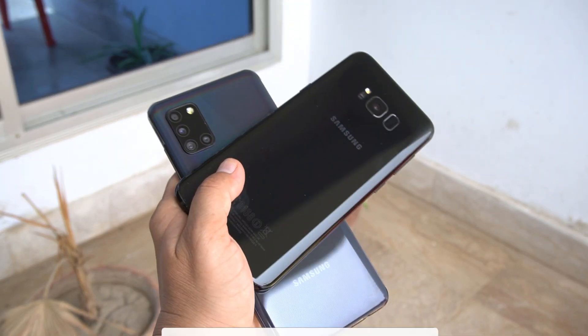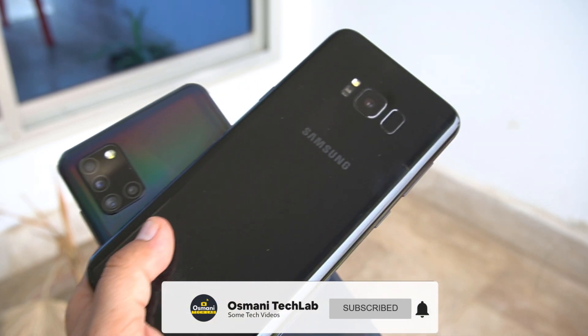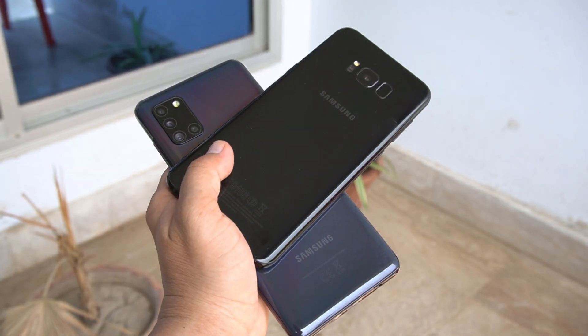So that's it. What do you say — which one is better? Please let me know in the comments below. But one thing I can say is that the A31 performed very well in this video.